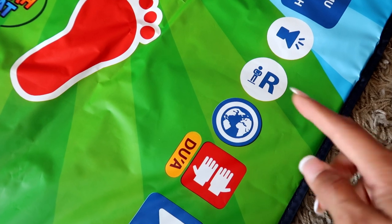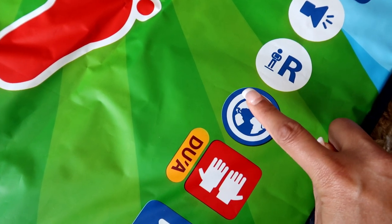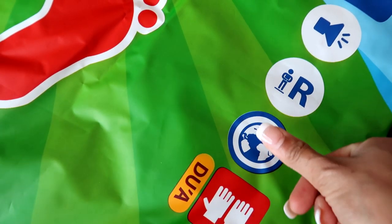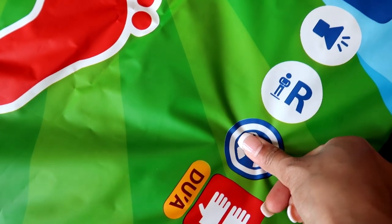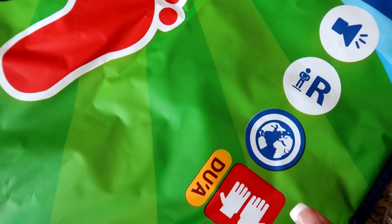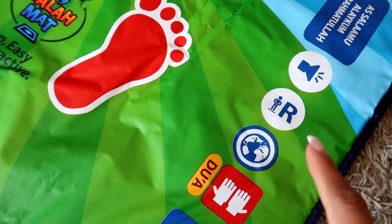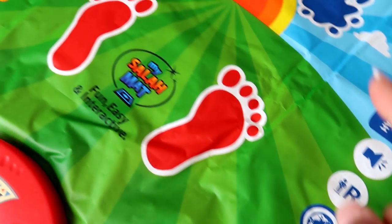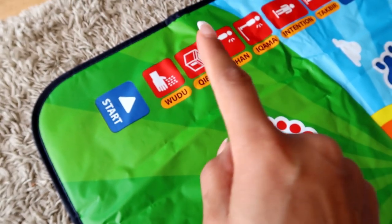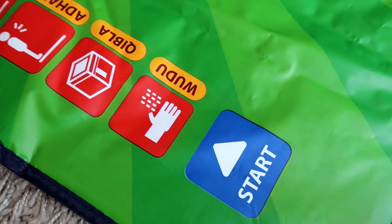The manual guide that came with this Salah Mat told me that there's a button you need to press if you want to change the language, so I thought I'd try it in front of you guys. I've selected the Urdu language now and I'm going to go back to the wudu button and show you guys how it sounds in Urdu.